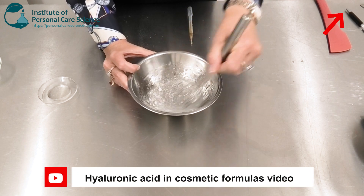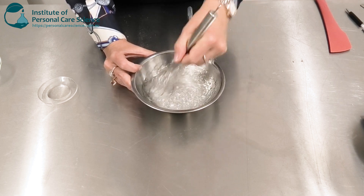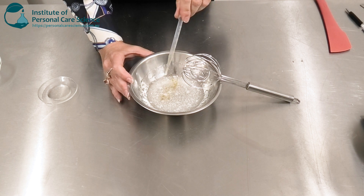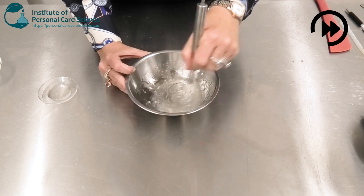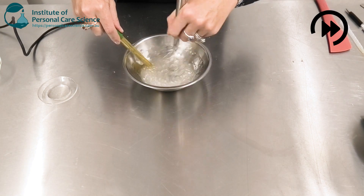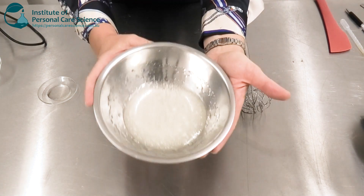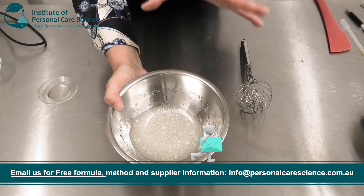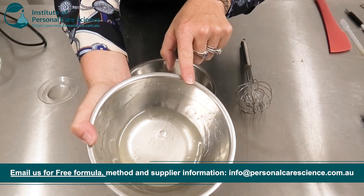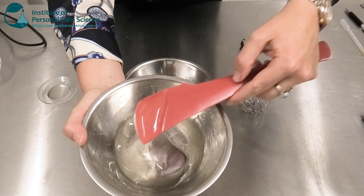You can look at my hyaluronic acid video to learn more about the different molecular weights and forms of hyaluronic acid. Even before that's fully hydrated, I can then add my preservative, check and adjust pH. And I've got my hyaluronic acid gel. Don't worry if you make it and it still looks a little clumpy — within just a few hours, that hyaluronic acid will hydrate out fully and you'll be left with this beautiful, viscous, and totally transparent aloe vera gel.